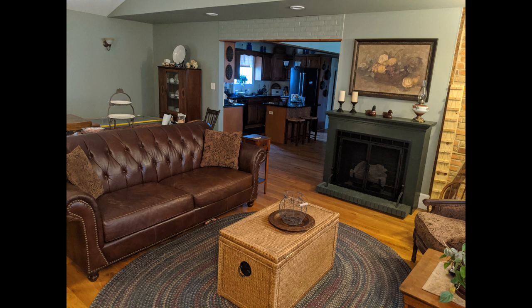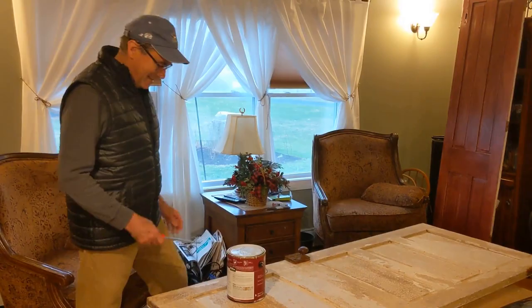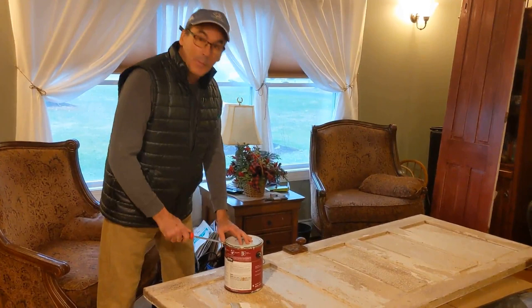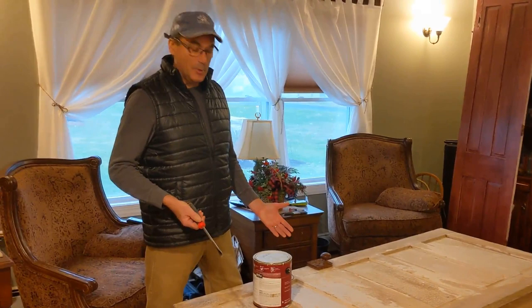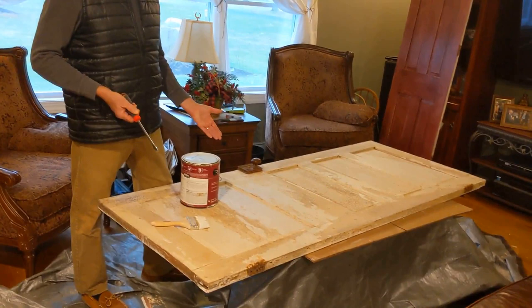We wanted to somehow close that opening in and warm it up. So I went back out to the barn to look through some of the old original materials from the farmhouse, and we found these old doors. We sanded and cleaned them up outside, and since it's cold and rainy we brought them inside to do the primer. This door is original with the farm — it's a 180-year-old door. You can imagine it had some various layers of nasty paint.